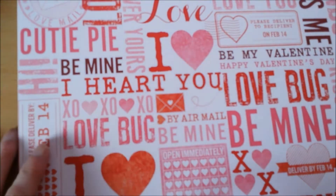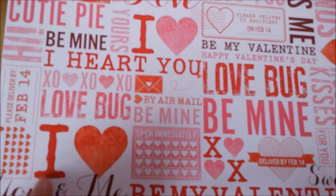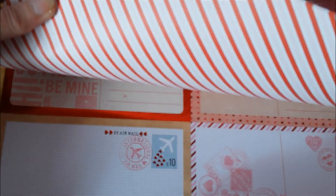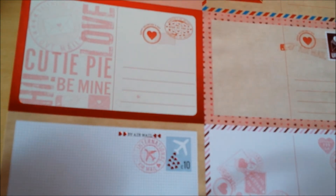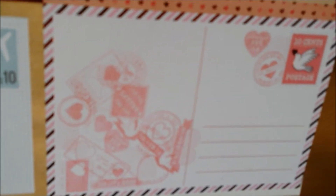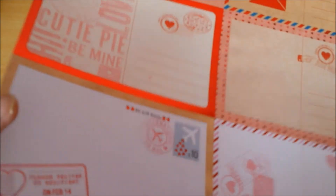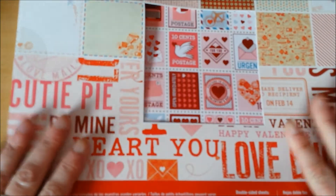It's not that I don't have any Valentine's paper — I do. But hey, for $4? I'm not going to pass on that. This is cute too. I can make great memory deck cards out of this. It has three of those and that has red and pink stripes on the back. Oh, this is the postcard, of course — that is cute. Several posts, six postcards on there. By airmail, 10 cents postage — I wish that were true. Urgent cutie pie be mine. You can actually use these. So very, very happy about this.